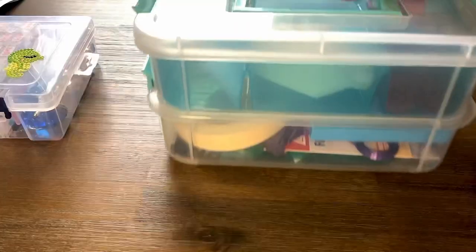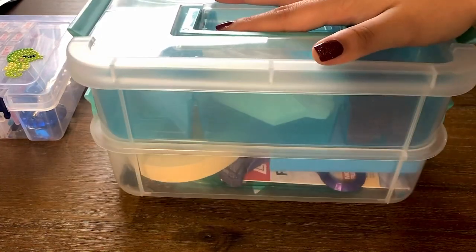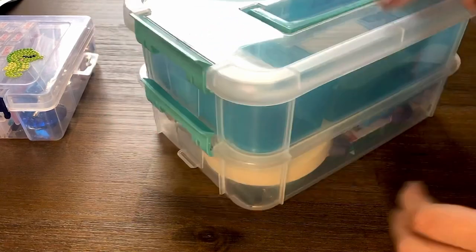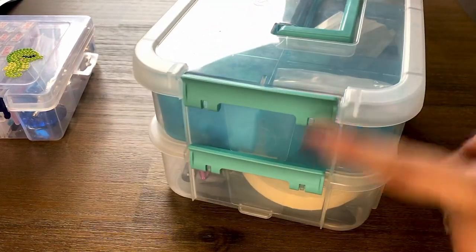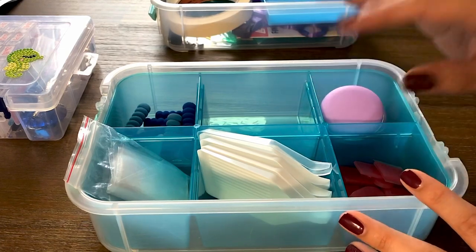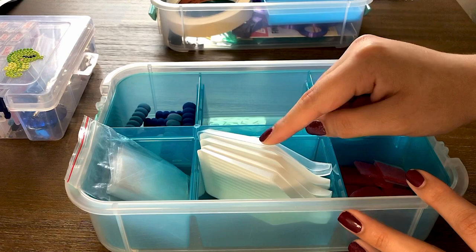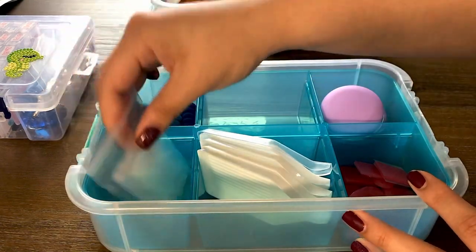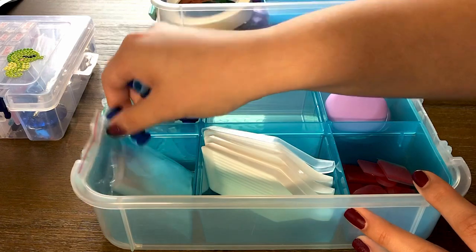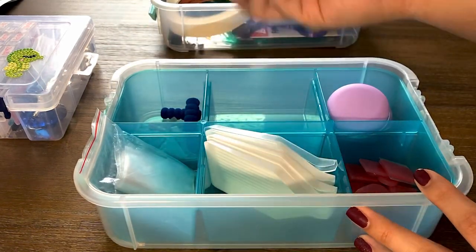The next storage container that I have is this big one from Target. As you can see it has two levels and two clips. In the first layer I just have all of my extra tools — extra trays, some baggies, extra grips — and all of that came with the diamond painting kits I've ordered from Amazon.